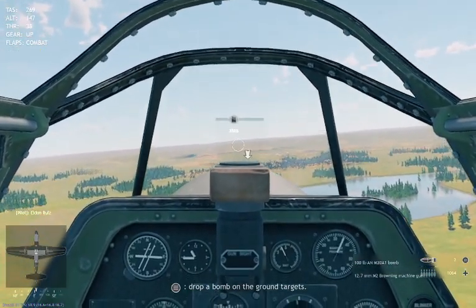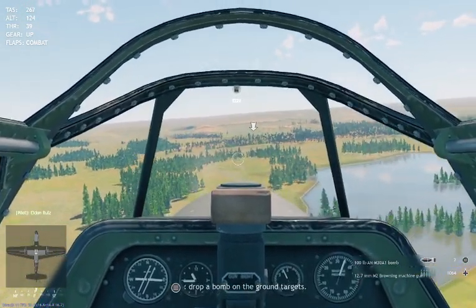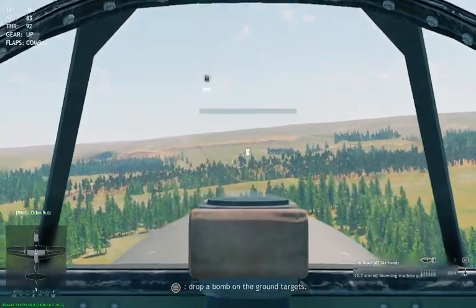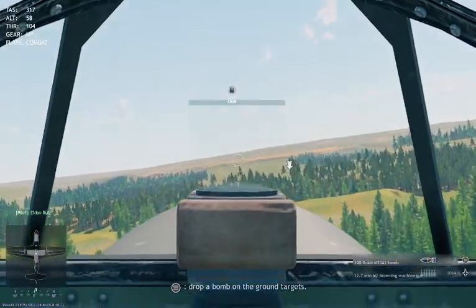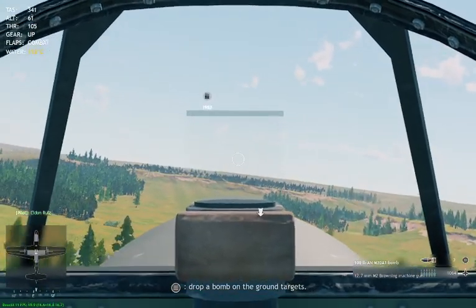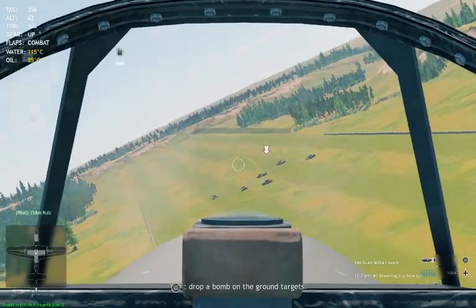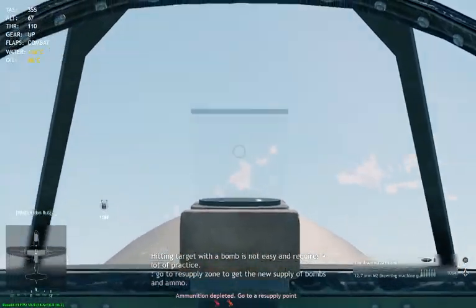I'm going to exit out of this now and show you the menu so you can see what to do. Actually I've got just enough time to drop a bomb — but I'm not going to necessarily hit anything, it's all about 15 points and the graphics don't seem to refresh. It's a bit bobbly-bobbly, I'm not going to hit these.